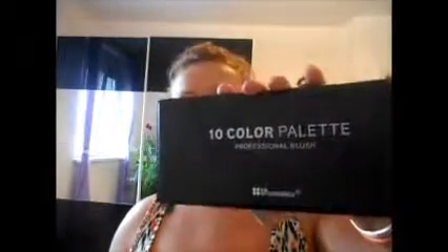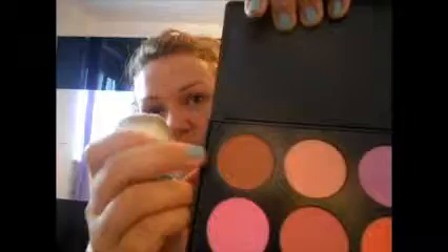The next step is the bronzer. For this I will take a kabuki brush and I will use the bronzer from the Tan Color Palette of BH Cosmetics — I will use the one in the left corner. And with this I will start to contour my face.